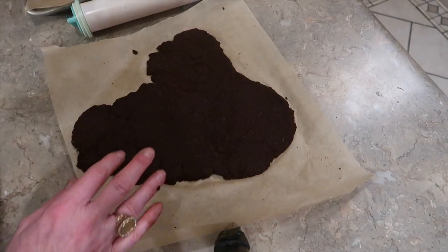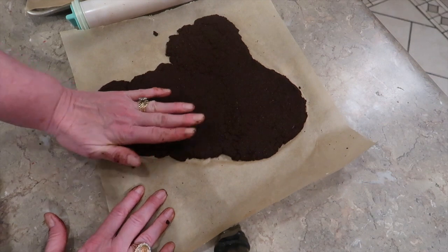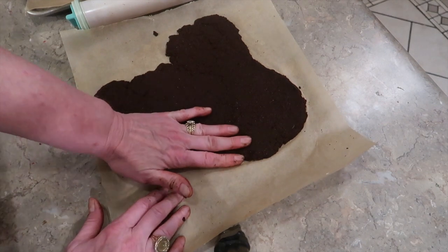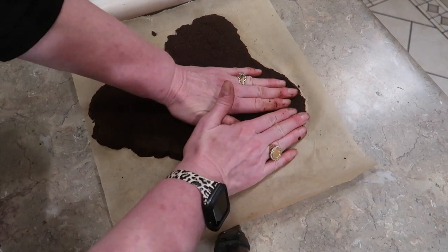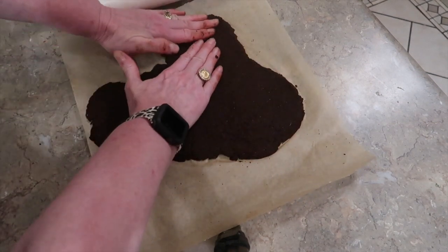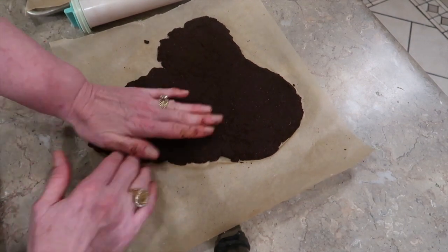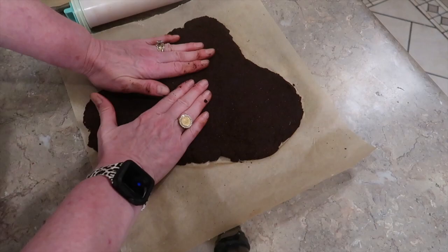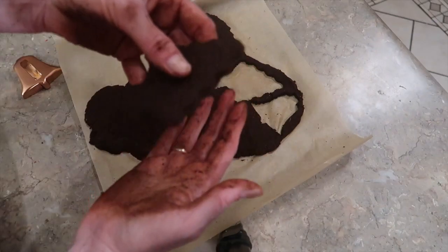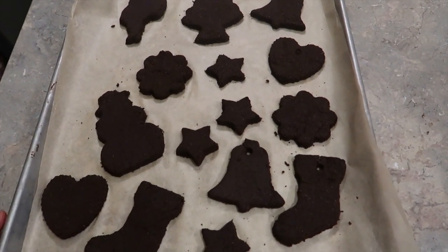After I rolled it out a fourth of an inch thick, I went around and kind of repaired the dough — just like you do with pie shells — tightening up the edges so they're packed tight. You will see some cracks in the dough and you'll just want to smoosh them tight and make sure the dough is compressed. It's pretty fragile, so transfer it carefully to your cookie sheet. I've got all my shapes cut out now and they're ready to go in the oven.